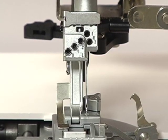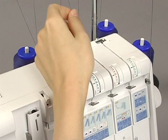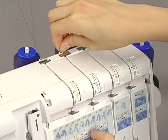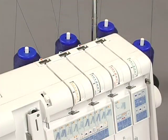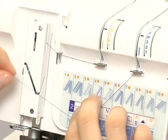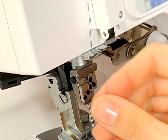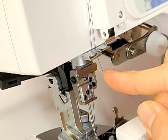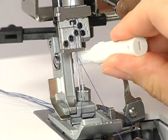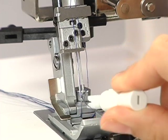Finally, thread the R1 needle. Pass the thread through the slit. Slip the thread into the thread guide from the right. When threading between the tension discs, hold the thread tight with both hands, making sure the thread is inserted all the way into the discs. Pass the thread through the take-up lever. Pass the thread through the thread guides. Pass the thread through the eye of the R1 needle with the threader.